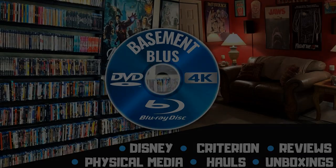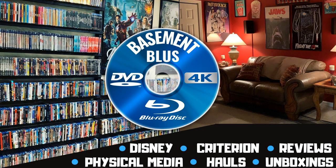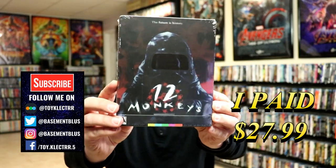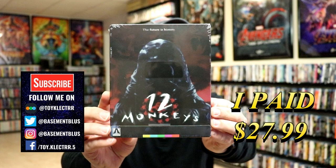Hey, Tony here. Today I'm going to do an unboxing of the Aero Steelbook release for 12 Monkeys, so stay tuned. I've received my order from Amazon for 12 Monkeys. This is an Aero Video Steelbook release.